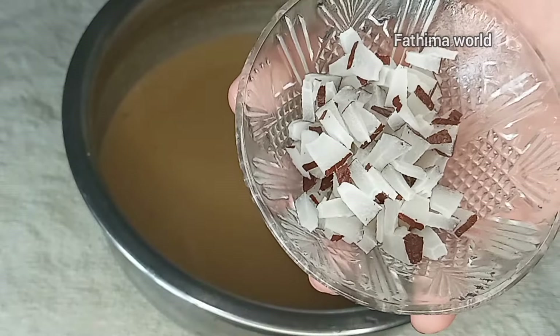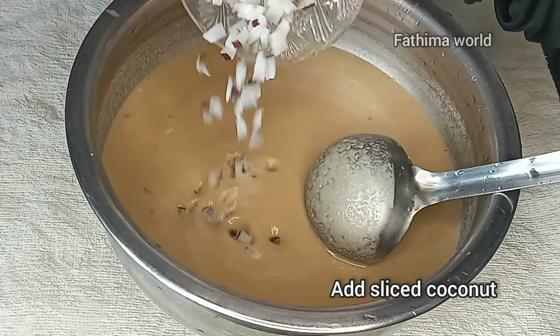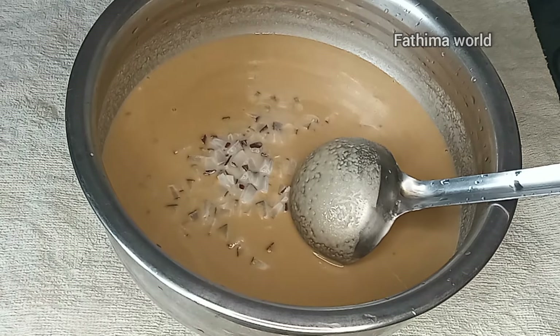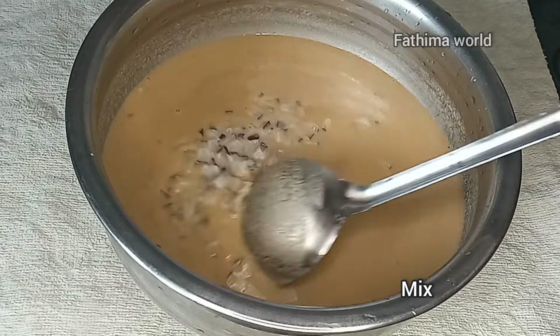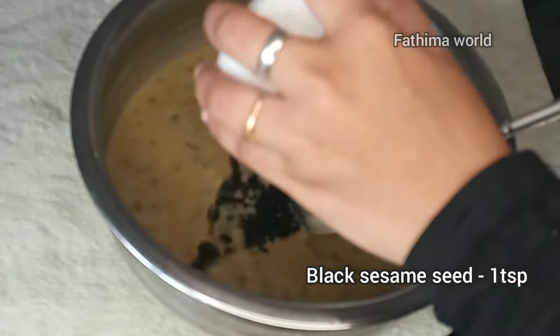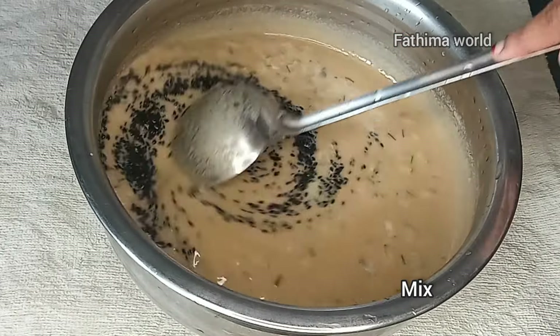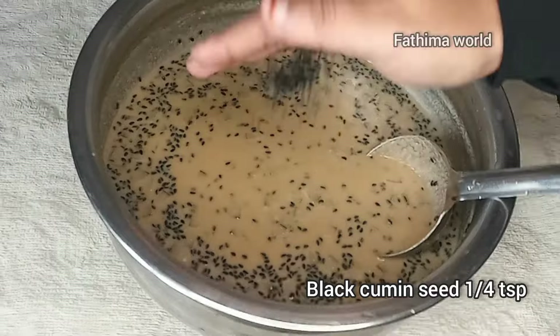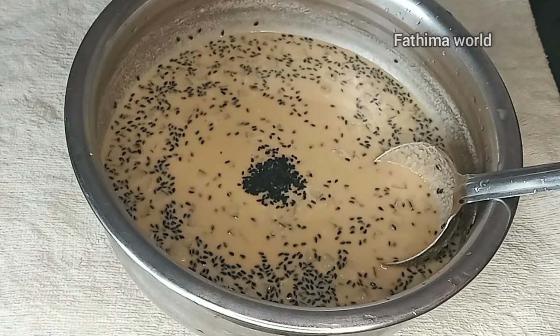I will cut the tray in the pan and add a cup of tea. I'm going to add a cup of tea and mix it in a small bit. Mix it in a teaspoon of tea. Add a teaspoon of tea.